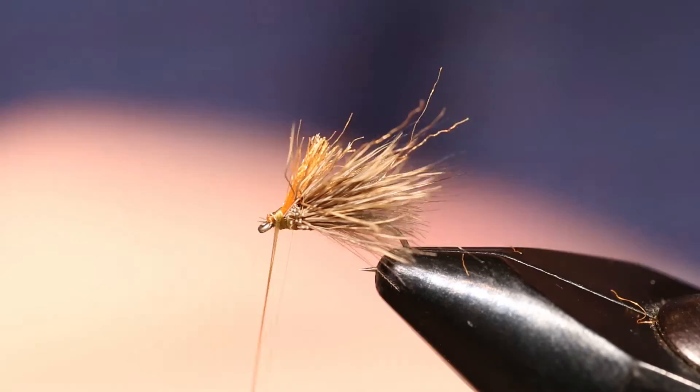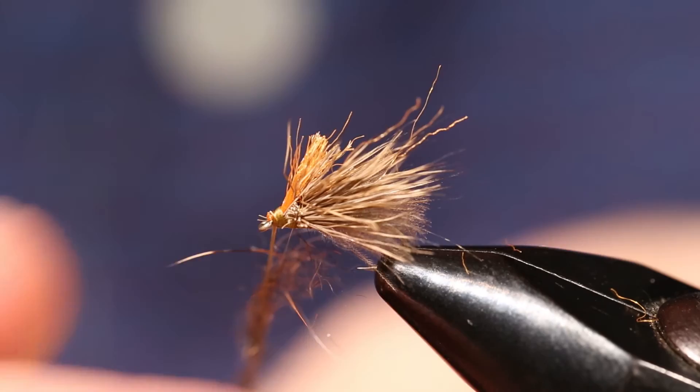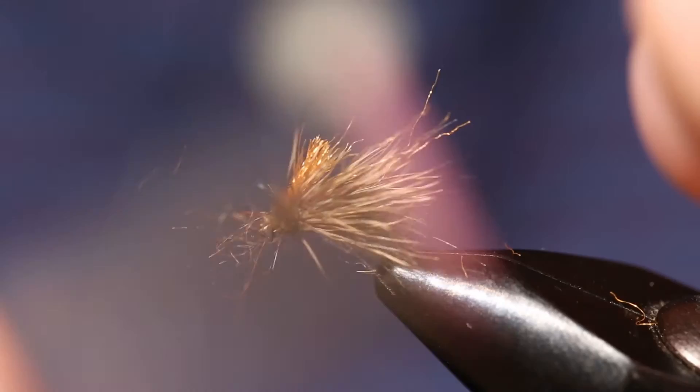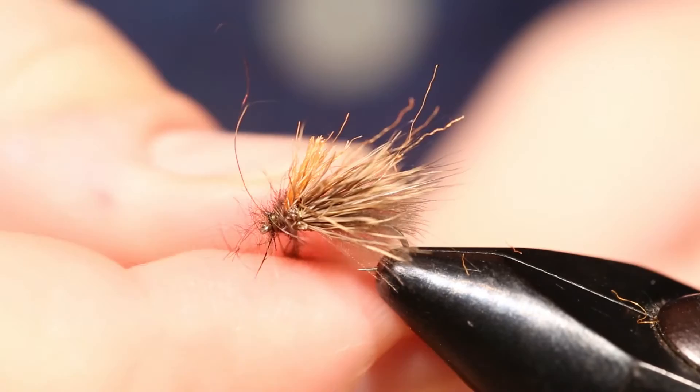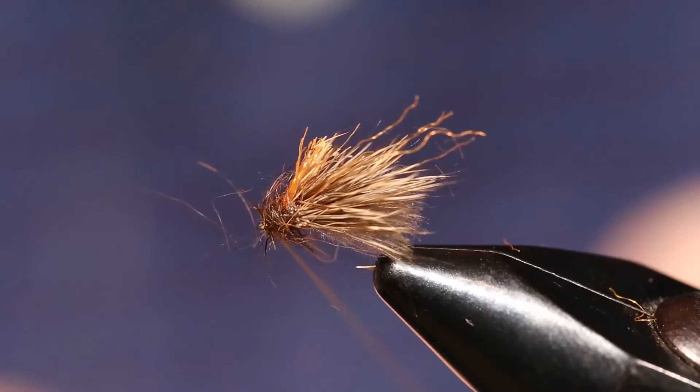To clean up the head and make it look slightly more realistic, we're going to add some brown squirrel dubbing. Brown squirrel dubbing looks like the most natural thing you can put on the front of a caddis. Loosely dub that onto the front, and then put in a whip finish.